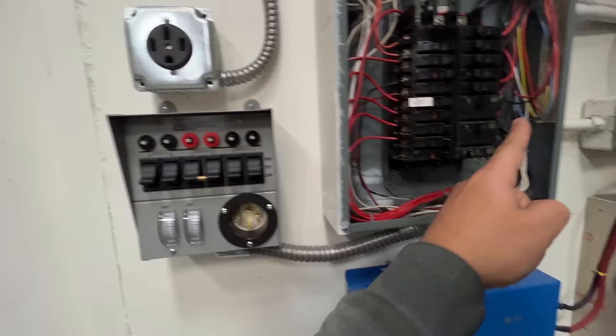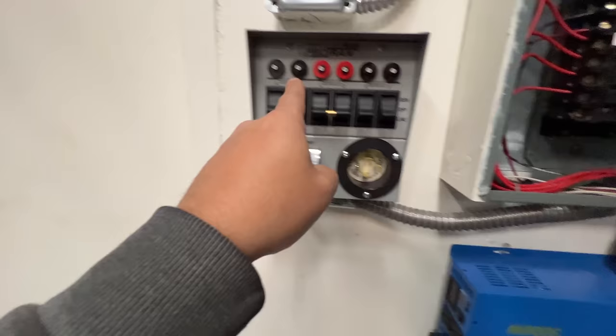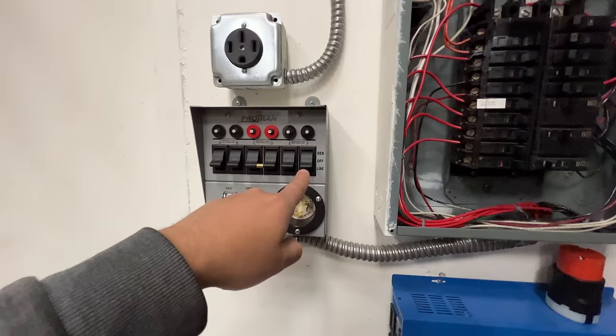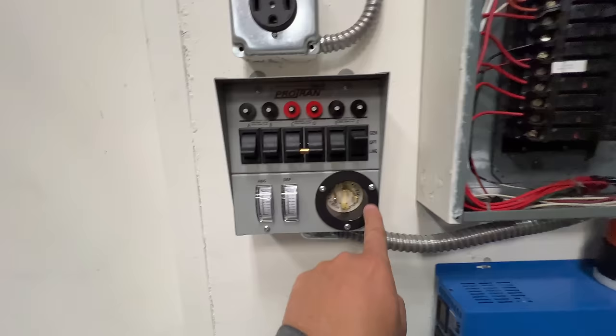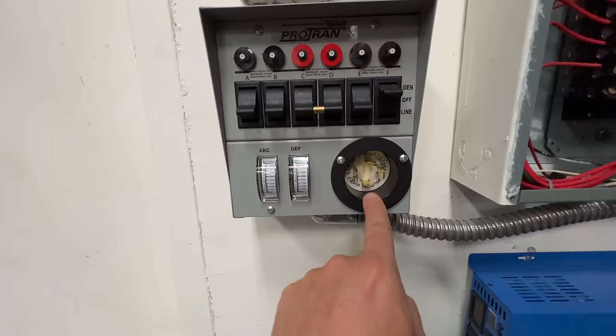This is a two-way switch. You can only be connected either through here or to that — never both. When it's online, it's just bypassing it: the electricity comes here, goes through here, and goes right back out into that circuit. But whenever you put it on generator, that connects it to one of the legs in here. Three of these circuits are connected to one leg and three are connected to another leg.